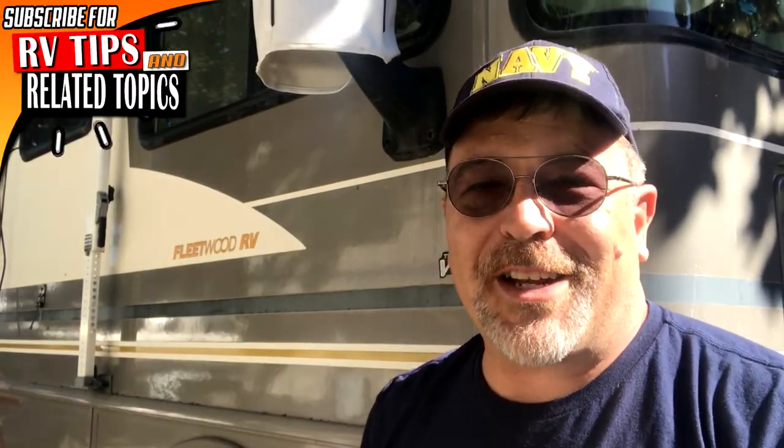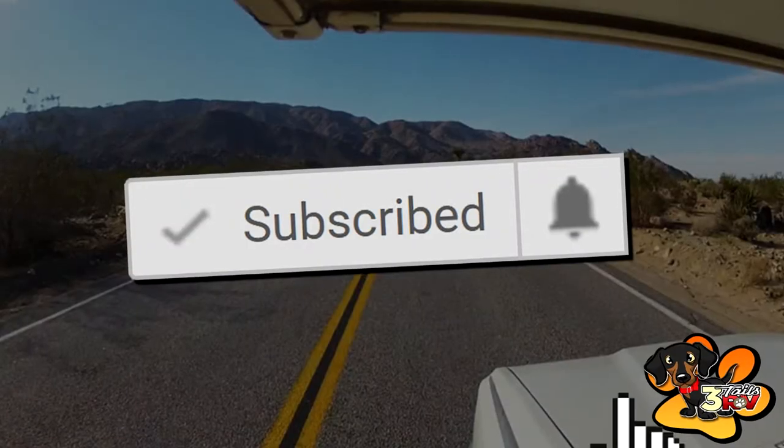Hi YouTube and welcome back to another video. My name is Aaron with 3TailsRV.com. If you are new here you should consider subscribing because we are dedicated to helping you with your RV. We provide you with RV tips, DIY projects, and other creative stuff. So go ahead and hit that bell notification icon and the subscribe button now so you don't miss out on anything.